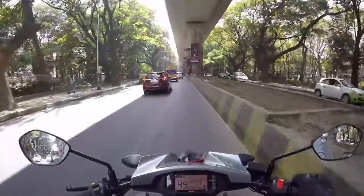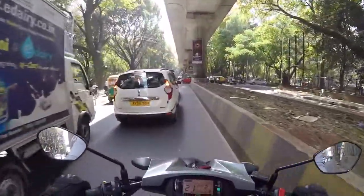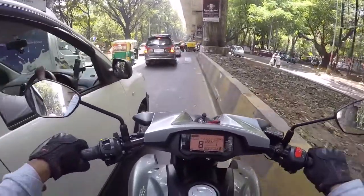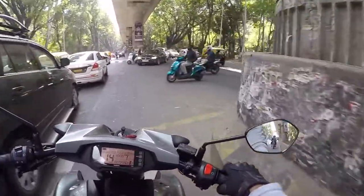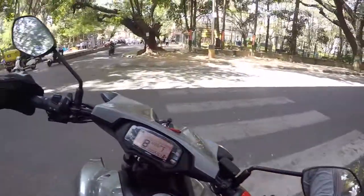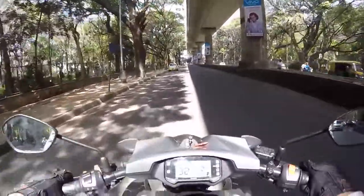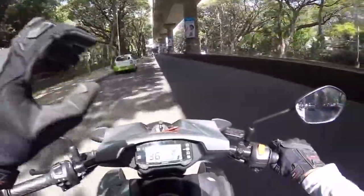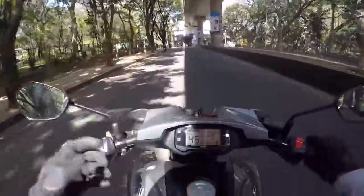I'll try to take a U-turn over here and show you how the bike really feels. Wow, this is really, really good! The turning radius is really small and as you saw it's really maneuverable — no issues at all.